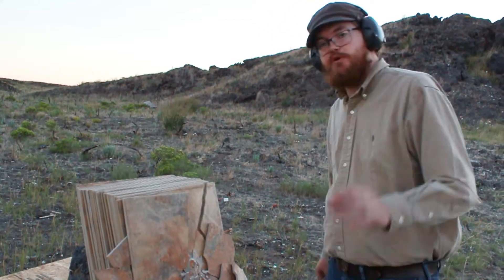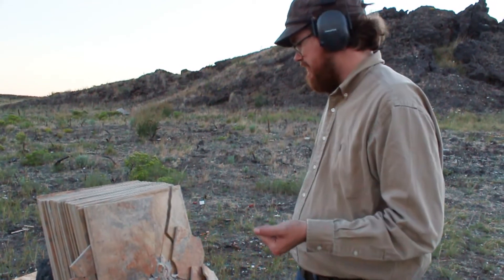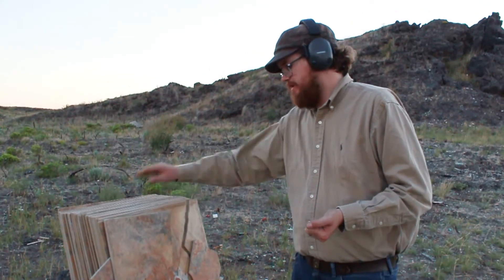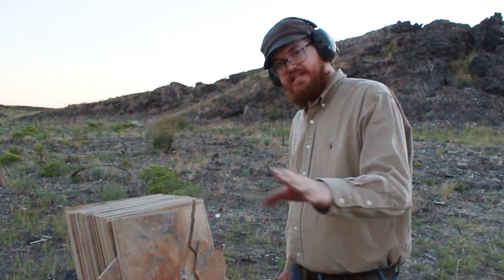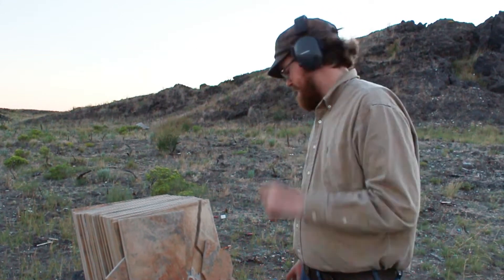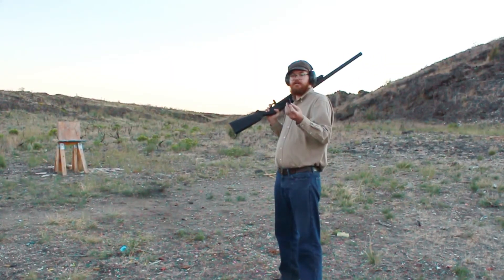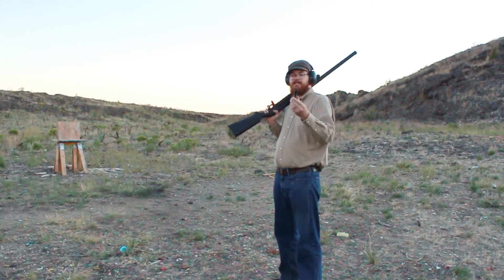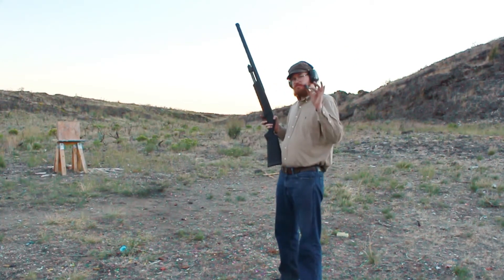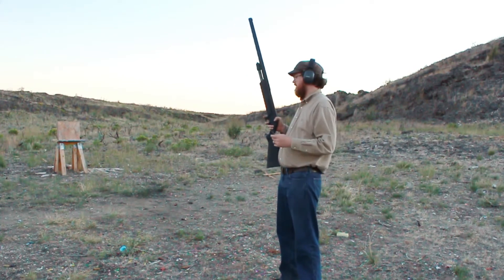We're gonna reset and move up to shotgun — we'll do a sabot round on this one, because I want to make sure we have enough tiles left to stop the higher rounds we have planned for a later video. We'll come back with a 20 gauge shotgun with a 325 grain sabot slug and see what kind of damage that does. We are now shooting a 325 grain sabot slug out of a 12 gauge shotgun. These are supposed to be shot out of a rifle barrel. The only reason I'm using them is because there's an ammo shortage and this is the only slug I can get hold of.